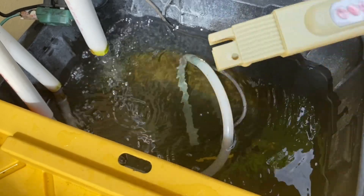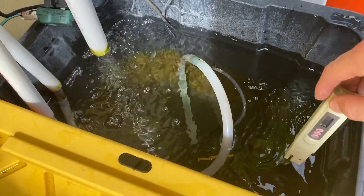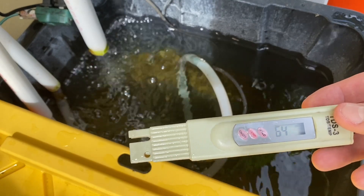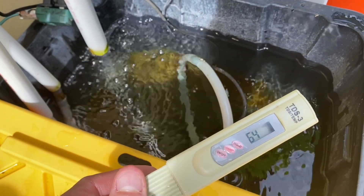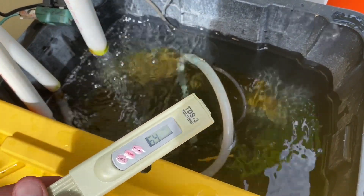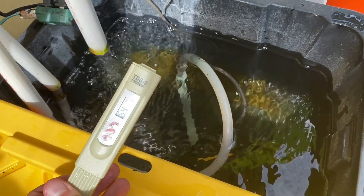With this reading I immediately know that I need to add nutrients — and I already know this because I added water the other day to top it off, which normally dilutes the nutrients. I try to keep it anywhere between 800 and about 1200 ppm. You can look up charts on how rich you want your nutrient solution, but I normally run it around there and everything seems to be thriving. Let's go back inside and take a look.